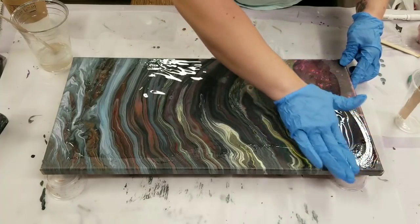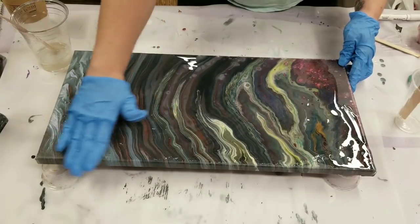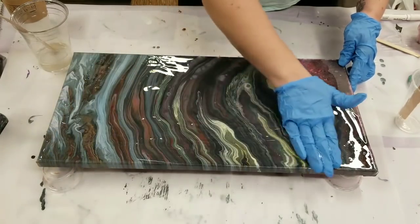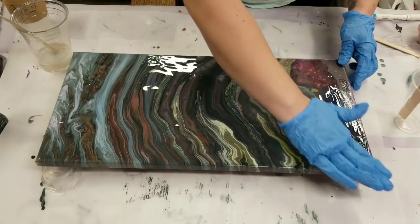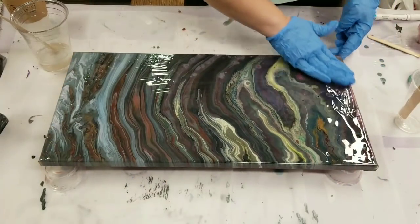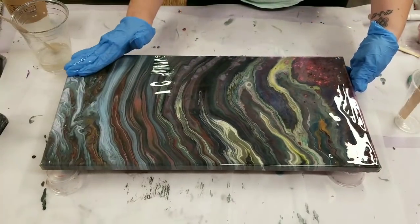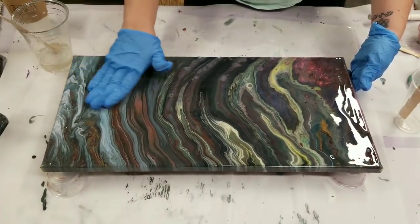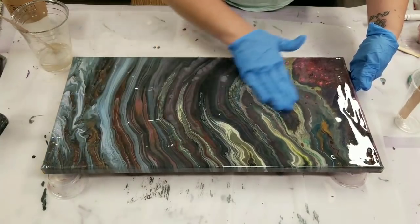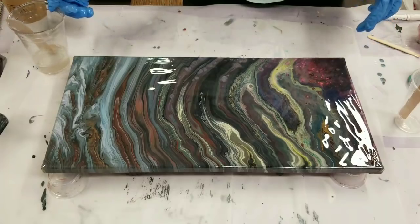This looks like it will probably be a pretty perfect coverage amount for this canvas. I first get the top completely covered, then worry about the sides, and after all that we're going to torch it once this is completely covered.